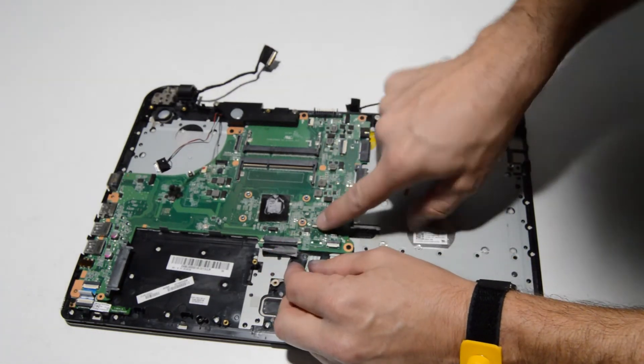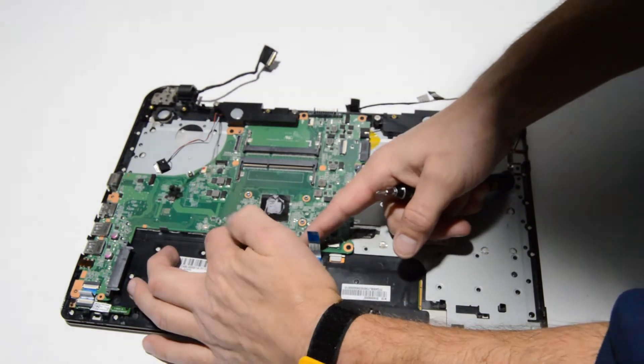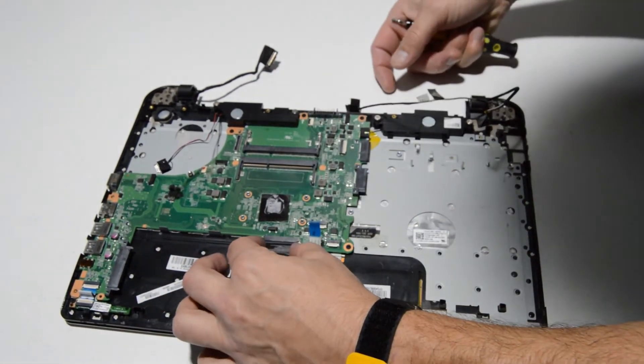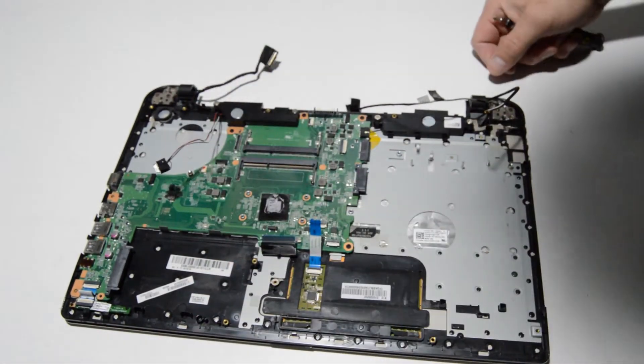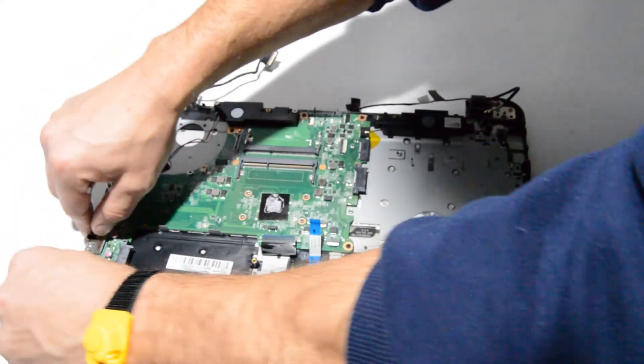A lot of these ribbons just require you to flip up the retainer and pull the ribbon out. For the keyboard style, you move the retainer laterally and then remove the ribbon — push it back into place to re-seat. Repeat for each ribbon connected to the motherboard.